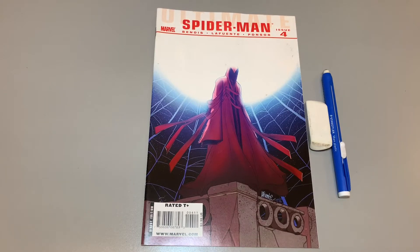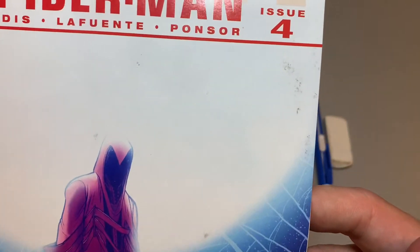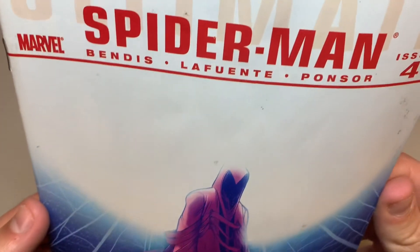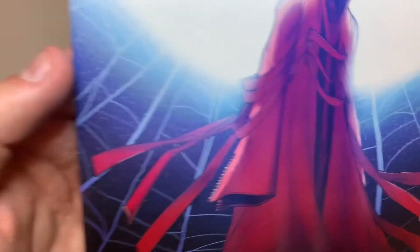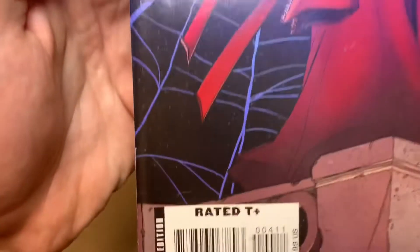Hey, all you cool cats and comic book collectors, welcome back. It's the Nerdy Father, and today we are going to be cleaning Ultimate Spider-Man issue number four. This is a pretty modern book, considering I've been cleaning mostly silver and bronze age books. I've never seen a modern so dirty — then again, I don't really buy modern, so that could be the other reason why.